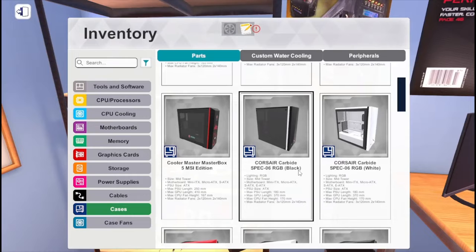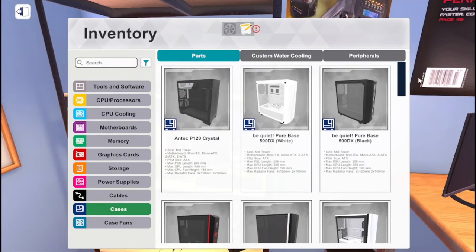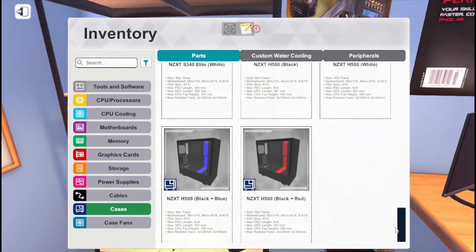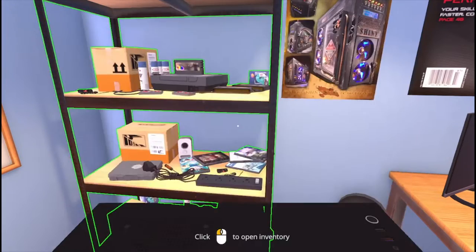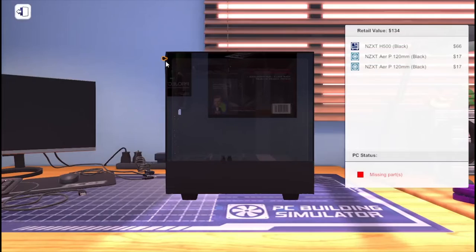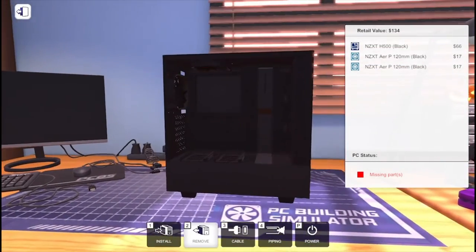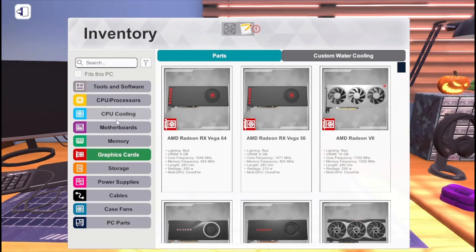I'm gonna look at the cheapest one. The cheapest one kind of looks... I guess we're gonna go with this one. I don't know if it's cheap, but oh god it's pretty small actually. That is a small case. Okay, maybe it is cheap.